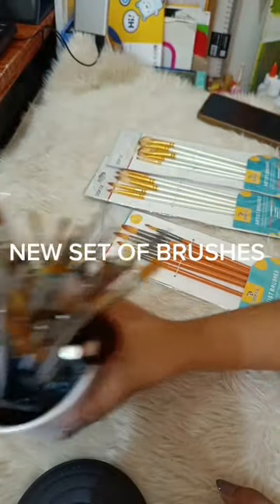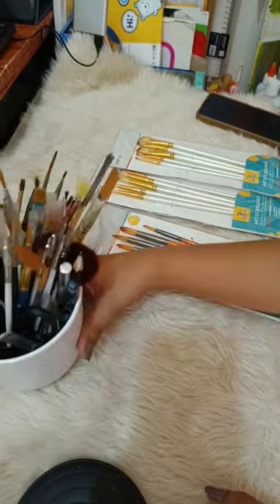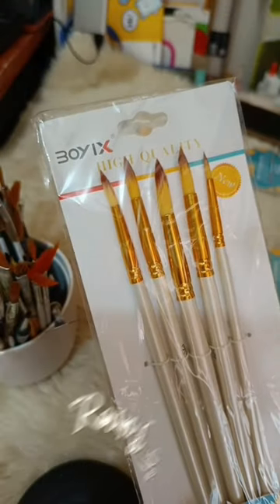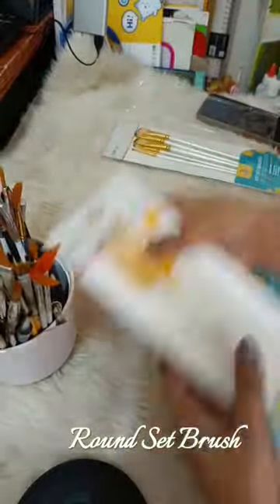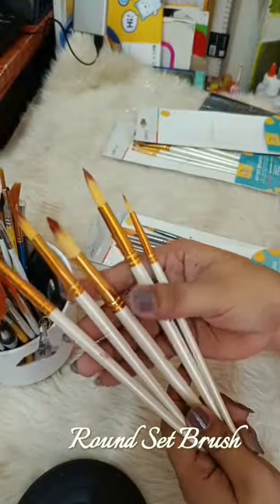New set of brushes today! Round Set Brush — five pieces of brush in one set with different sizes.